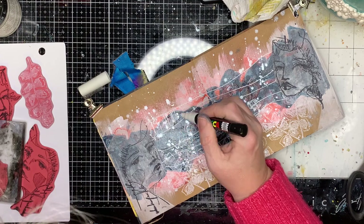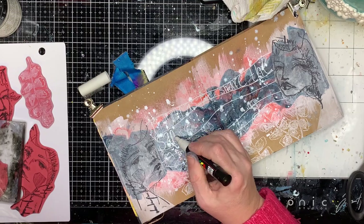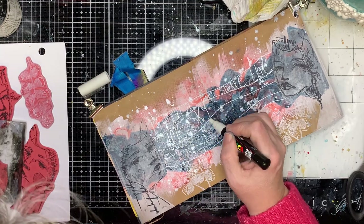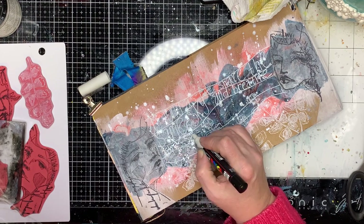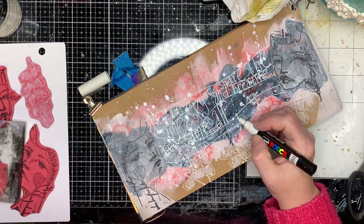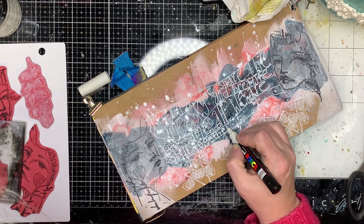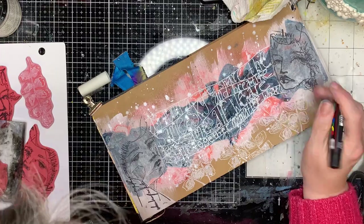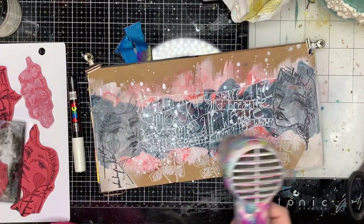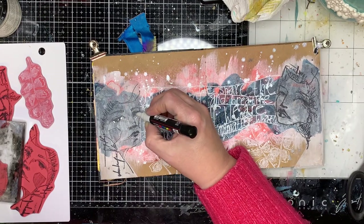Instead of stamping straight onto my page I stamped onto some tissue paper and glued it down. The craft journal actually takes stamping really well, but because I still had the gesso and the splatter I didn't have an even surface to stamp on, so stamping onto tissue paper and gluing it down gave me a smoother surface.